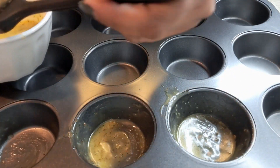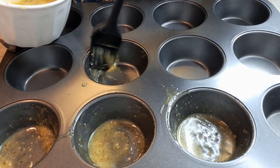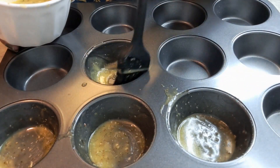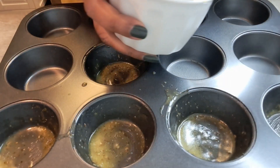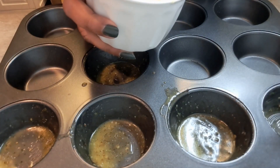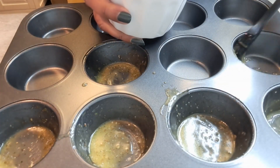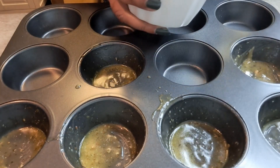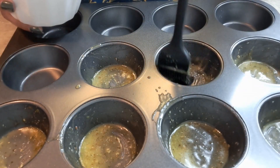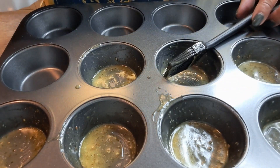Easy peasy! This is so good. You can doctor these up just the way you like them — any way you like them — and your family will absolutely love them. I'll be doing a few of them just pepperoni for one of my kids, but these are yummy. Just go through and get every single one; I'll finish up these last ones and I'll be right back.